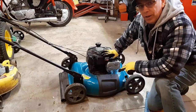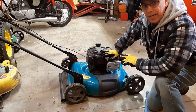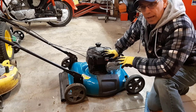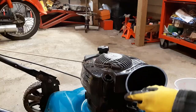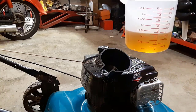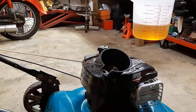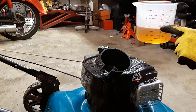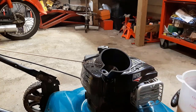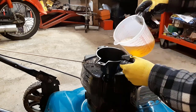I drained all the old oil out of it. Now I'm going to fill it back up with fresh oil. This lawn mower calls for 15 ounces of SAE 30 oil. What I like to do is pre-measure the amount of oil I need — I bought this measuring cup at a dollar store. It shows me exactly how many ounces I need to add, so I just put it in here and we're good to go.